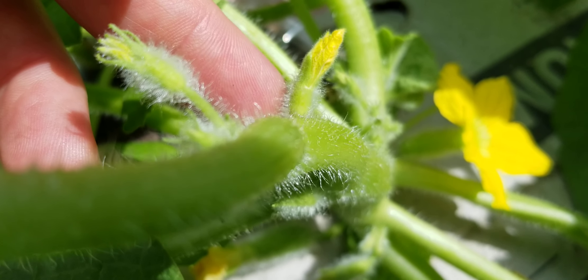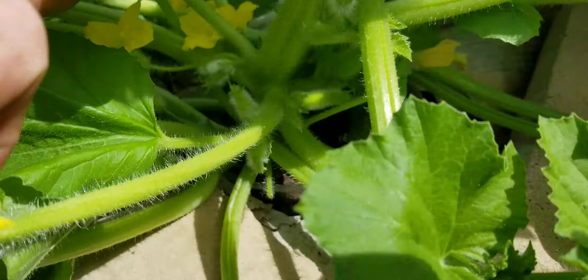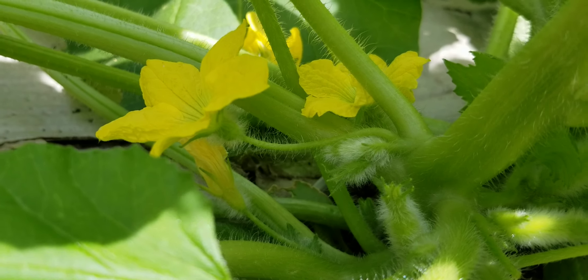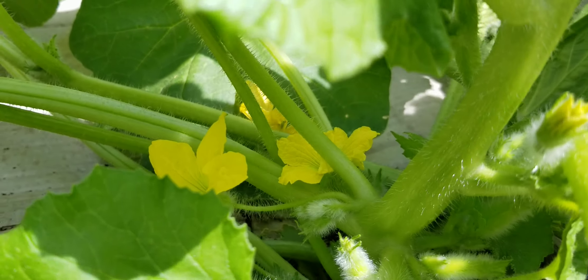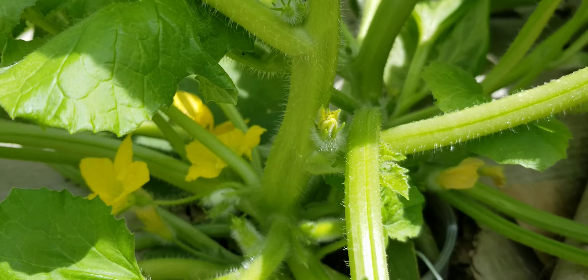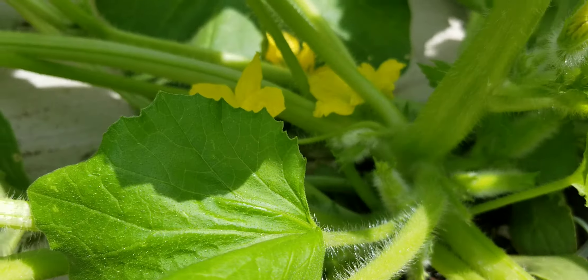This is an immature male flower, and here's a mature male flower ready to be pollinated. You can notice that there's no fruit down there — that's just a male flower for pollination purposes.